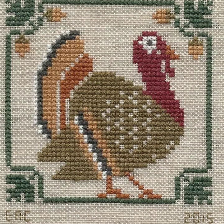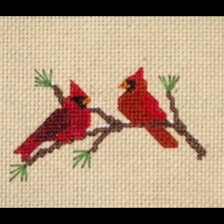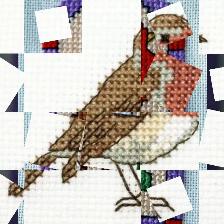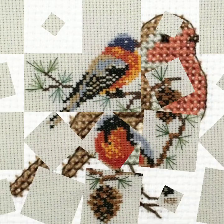Bismillahirrahmanirrahim, assalamu alaikum everyone, welcome to my channel, stunning handwork idea. Today we brought you once again very beautiful buds cross stitch and Brady patterns — very attractive and comfortable ideas. Colorful designs. Keep watching this beautiful video and enjoy. Watch the complete video and get a beautiful idea.